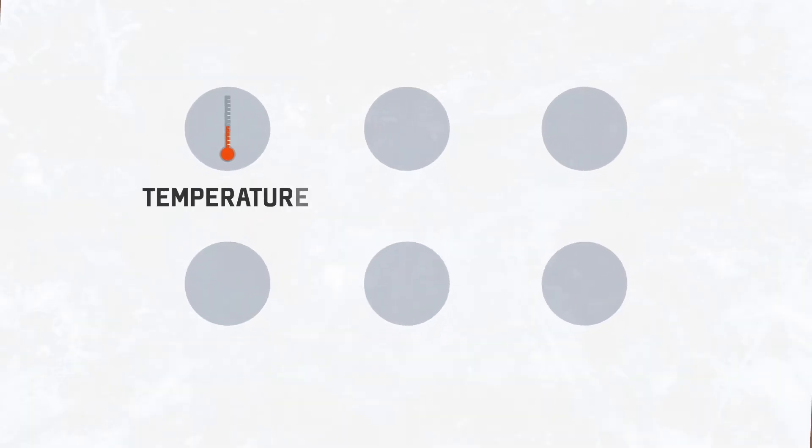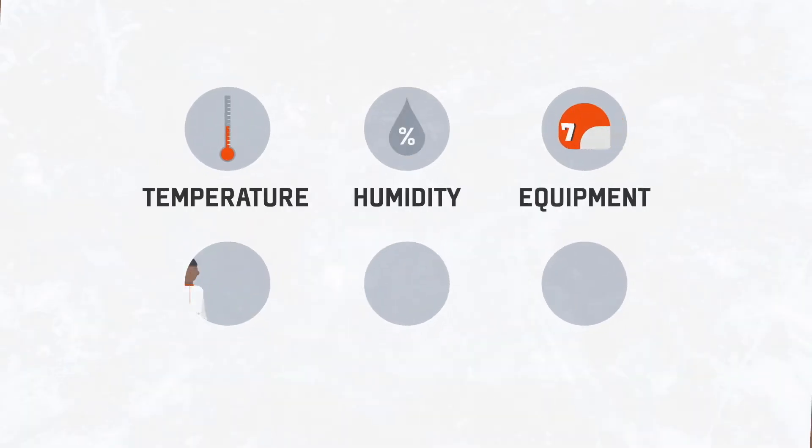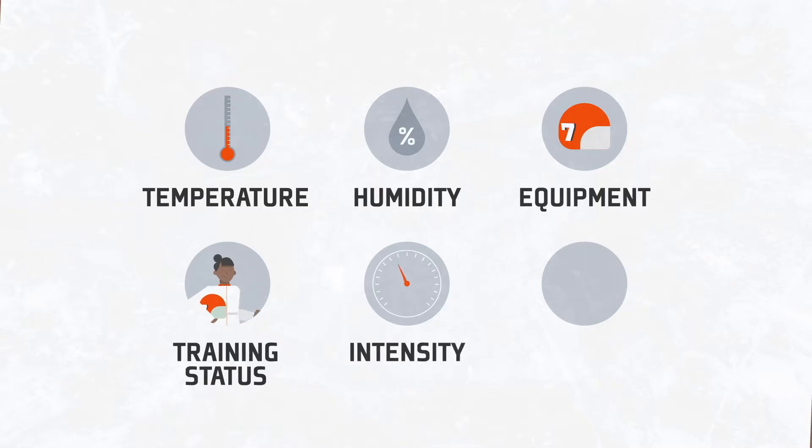Factors such as temperature, humidity, equipment, training status, intensity, and acclimation influence hydration needs.